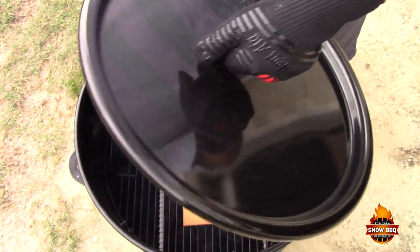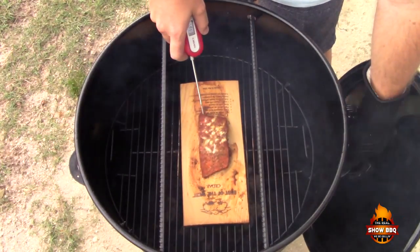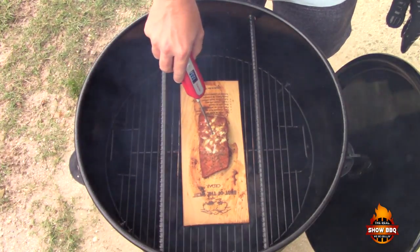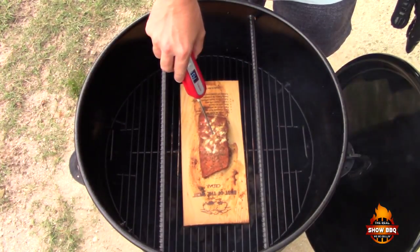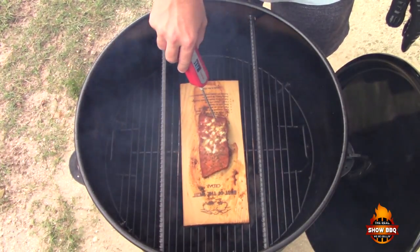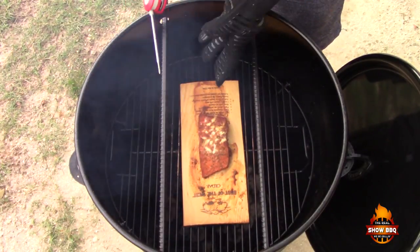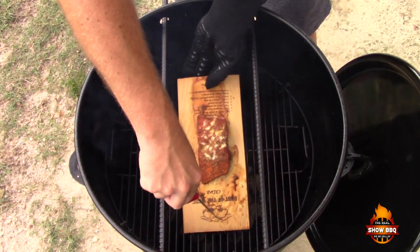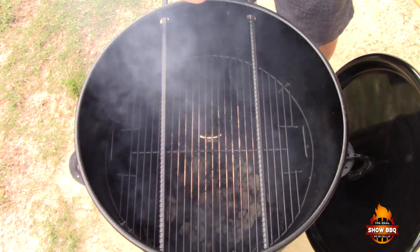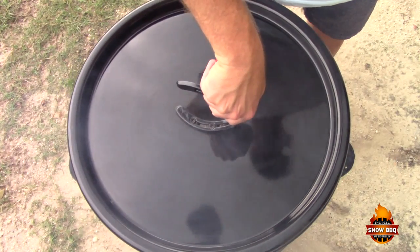We've been an hour now. The thinner piece — which I pulled up a bit earlier — only took about 45 minutes, so I took it off. Now checking the thicker piece: it's reading 144 right there in the center at the thickest part, so we're good to go. We're going to take this off and we'll see you inside for the taste test.